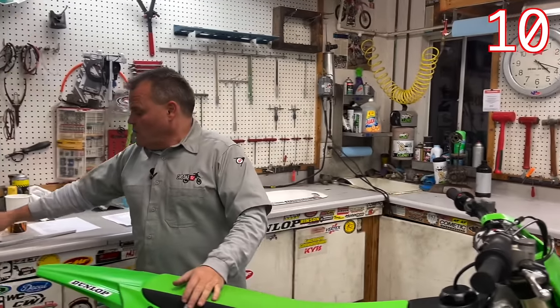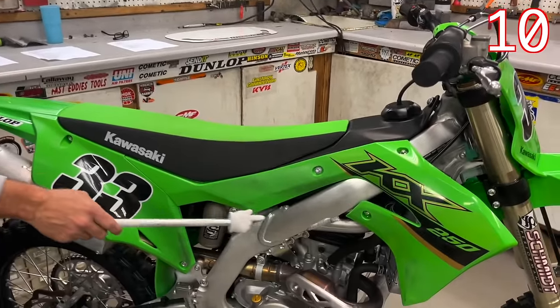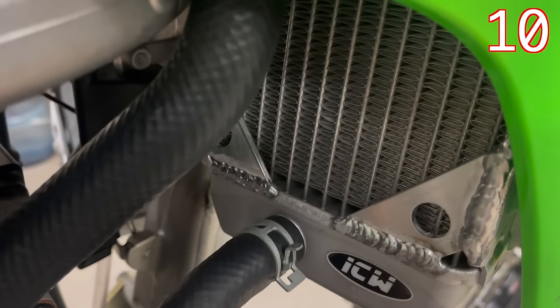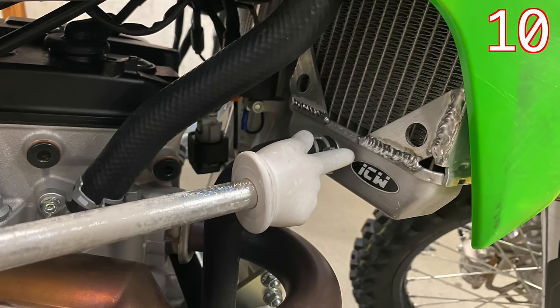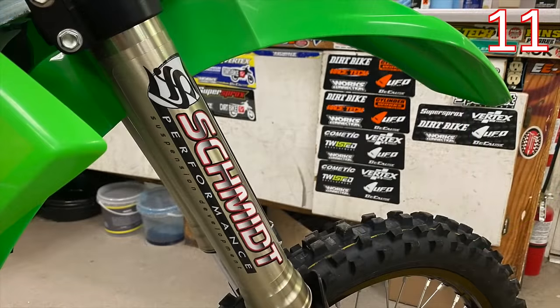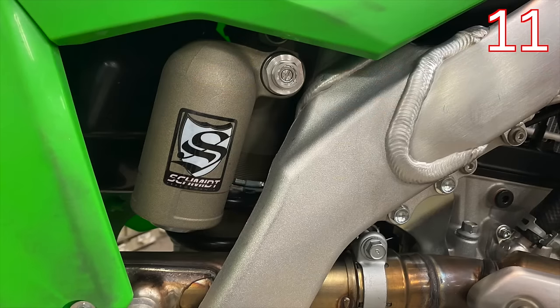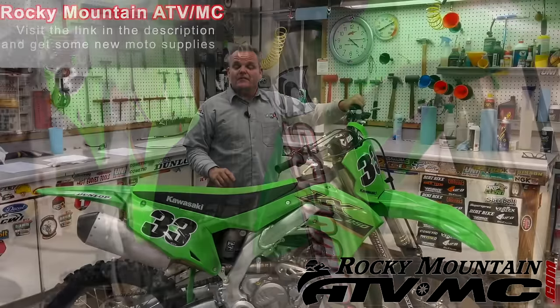We had the luxury of knowing we're going to be riding this bike a while, so we wanted to go ahead while everything was nice and straight. We sent our radiators off to ICW to get strengthened up while they were still straight — a good time to do it before they were tweaked. On this bike straight away, since we'd ridden the '21 model, we went ahead and got the suspension done, using what we'd learned from testing the '21 to know what we needed to change.